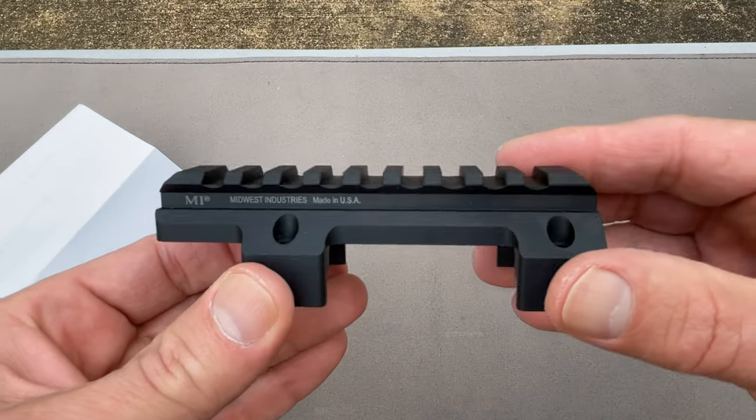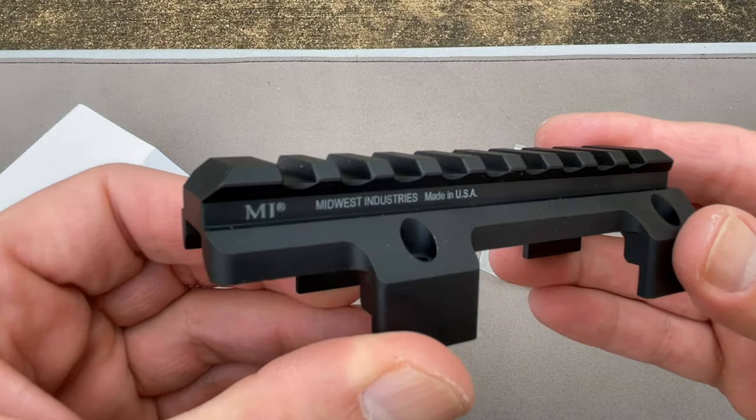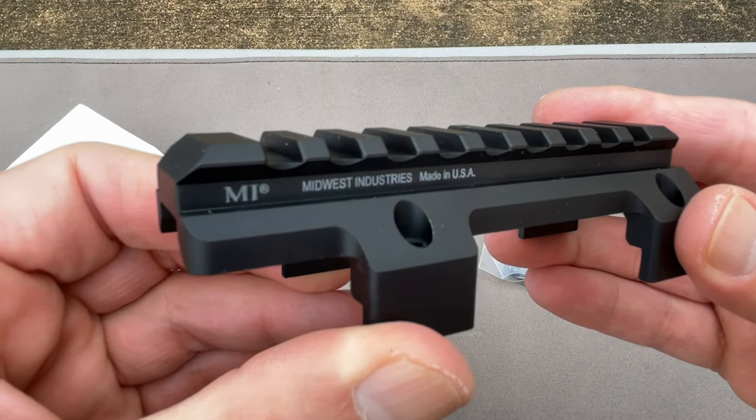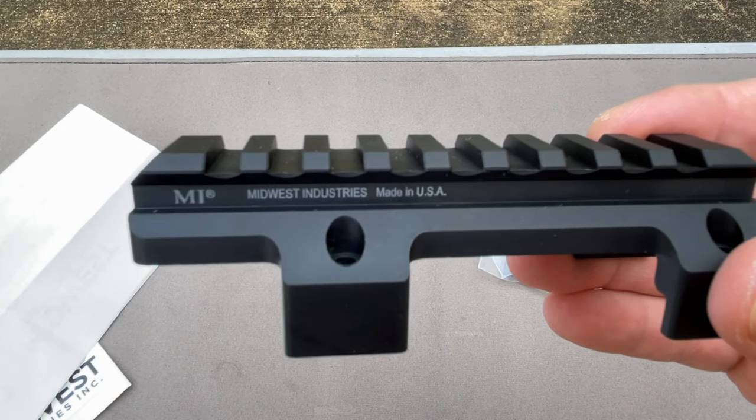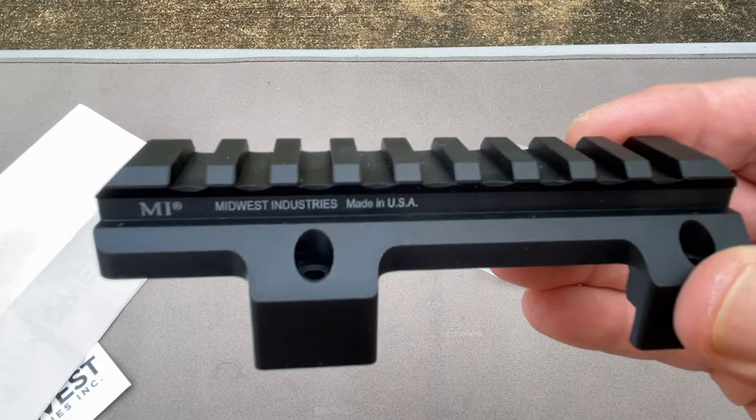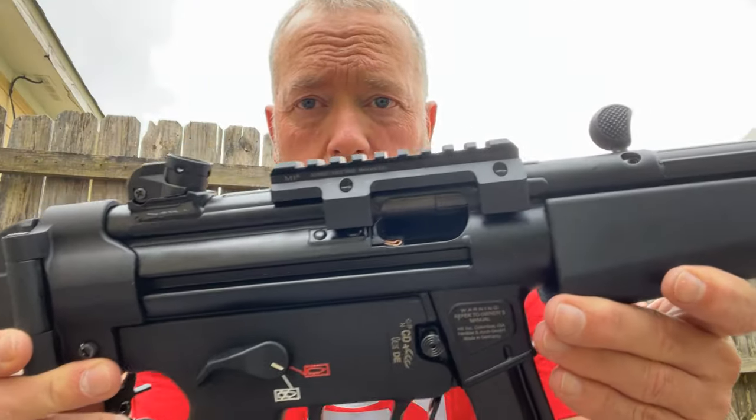Put the screws in, line it up, clamp it down — that's all it is. I can't show you the install on camera here, but I'll put it on and show you what it looks like. Stand by. All right guys, here she is — take a look.